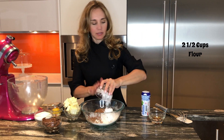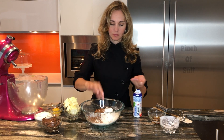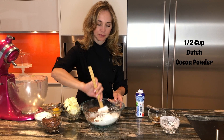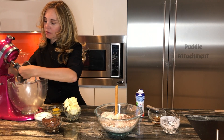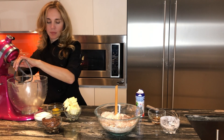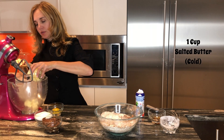So once again I will start by combining our dry ingredients, mix it all together, put it aside, and with the paddle attachment we will mix our butter with sugar.